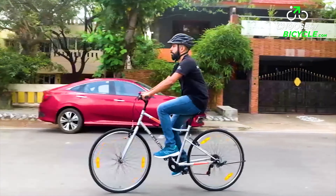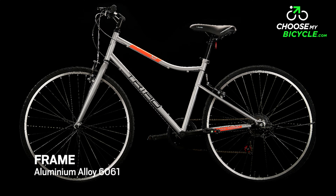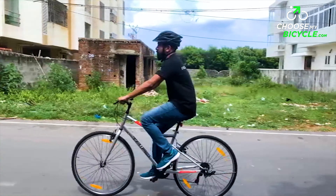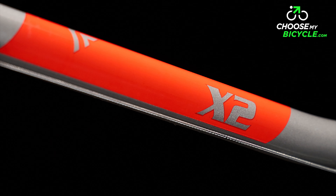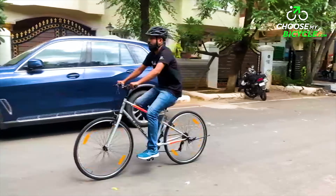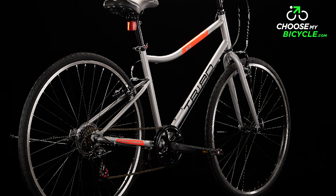The Triad X2 is a hybrid bicycle built on a strong, rigid steel frame. This rigid frame is well-designed, sturdy, and definitely lightweight. The geometry on the X2 is the ideal example for comfort on urban cycles. You will find yourself open-chested and with a straight back, which ensures that you are in an ideal position for comfortable and stress-free riding.